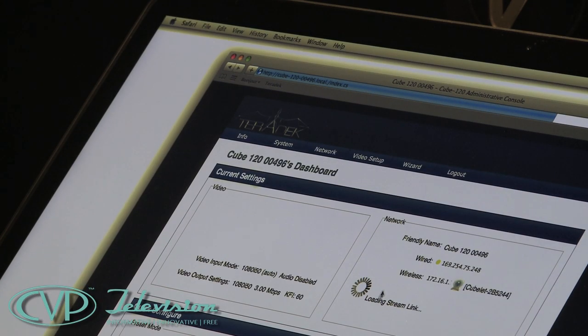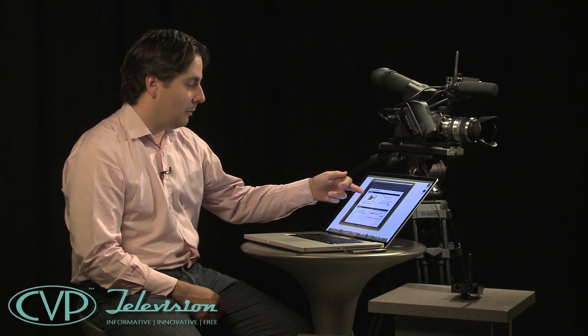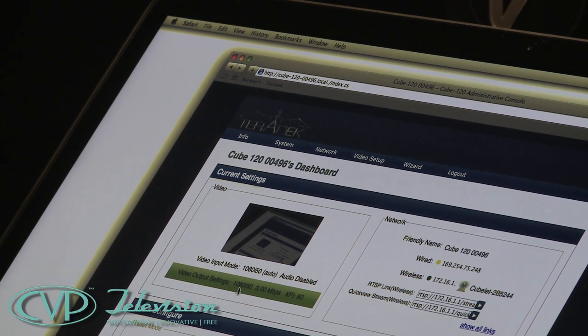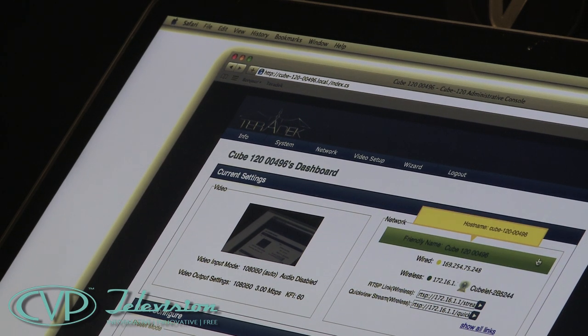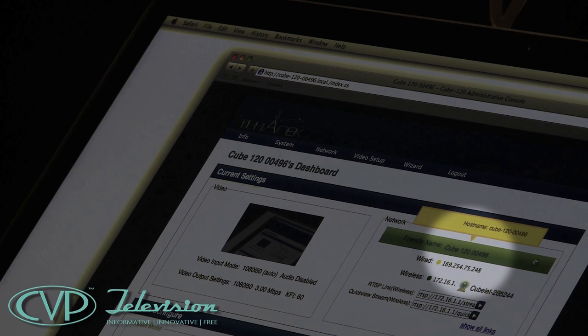There's a separate login for the encoder and the decoder, but we can access both from the same window. This launches the dashboard, which is split into four segments. The top left shows the live inputs — it's detecting a video input at 1080 50i — and the output settings, currently streaming out at 1080 50i. On the right-hand side it shows the device name — the default is 'Cube' — the model number (120), and the last five digits are the serial number, so on a multi-camera shoot you can quickly identify each unit.